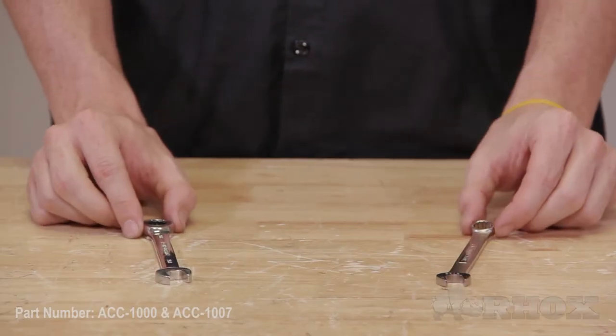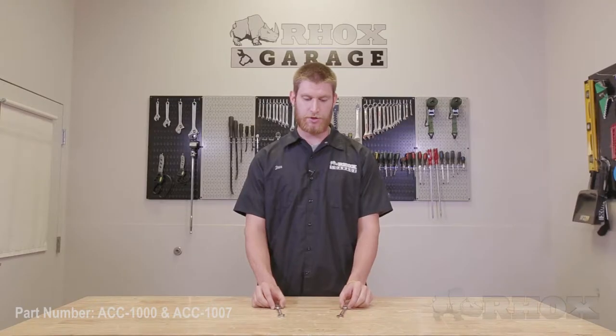Now that we've taken a look at all the parts, let's take a look at the tools we're going to need for the installation. The tools I'm about to show you are for the Club Car DS installation, so they may not be exactly the same as what you're going to need. The only tools we're going to need for the Club Car DS installation are two 7/16 wrenches.